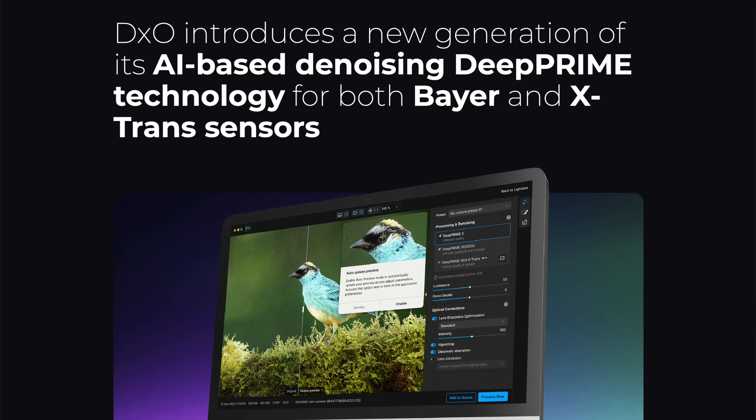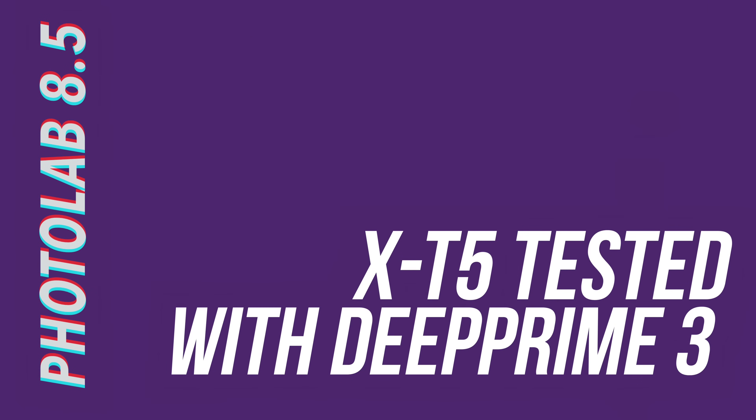Notice also that the colour of the mountain side has changed quite drastically — the purpley magenta tones in the original have been almost completely removed. This is a surprising outcome. It wasn't immediately clear to me that we'd be able to use the new Deep Prime 3 method on Fuji RAWs — I thought the whole point of X-T3 X-Trans beta was to bring Fuji users into the fold. I was also surprised by the inconsistent capabilities of the new X-T3 model, which struggled badly on different parts of the frame. I then wondered whether there was actually support for X-Trans 5 sensors in Photolab — and there is.